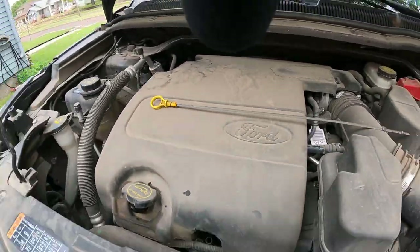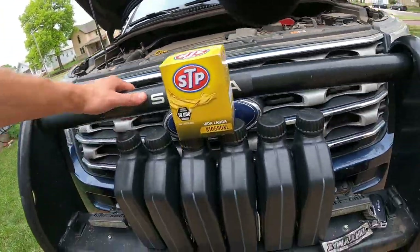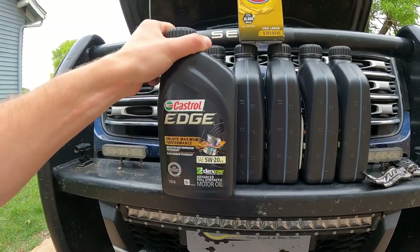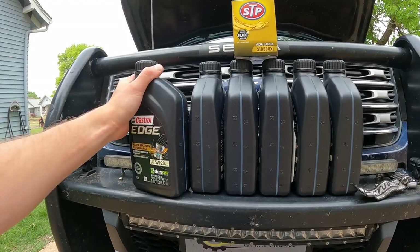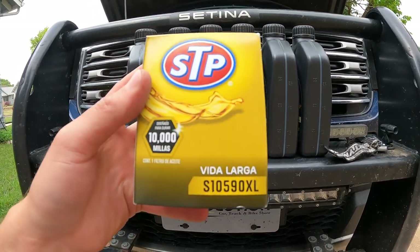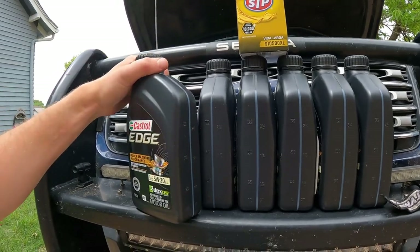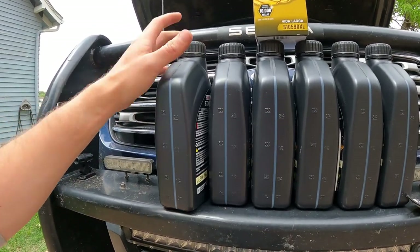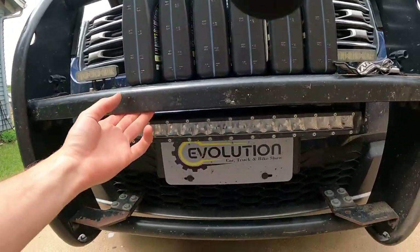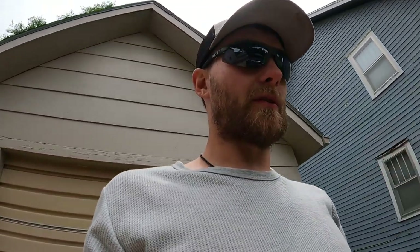She takes six quarts of 5W-20. We've got 5W-20 right here — fully synthetic Castrol Edge, which is what I normally put in here. We've also got the oil filter, which is an S10 590 XL. This will last at least one to two oil changes — typically this stuff is good for anywhere from five to ten thousand miles. My light came on, I checked my oil, it needed a little bit and it was pretty dirty, so we're going to go ahead and change it out today.